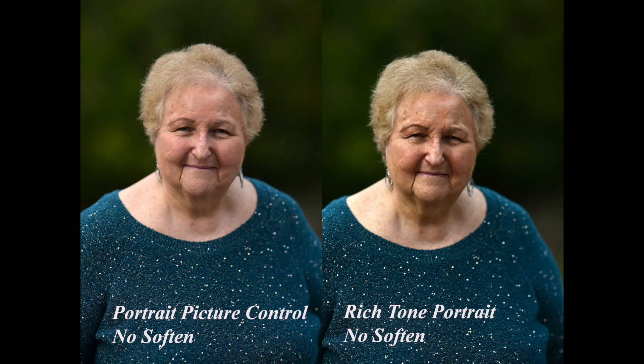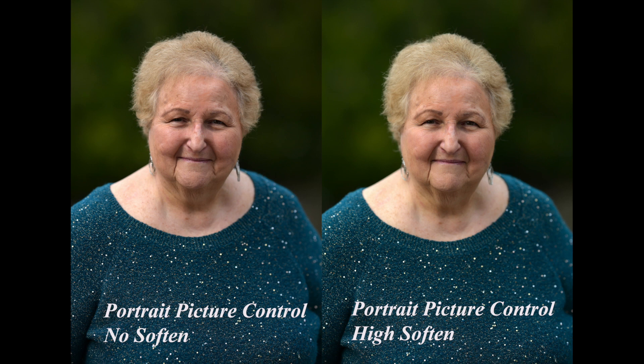It even seems like Rich Tone increased the contrast, and the lighting didn't change — we were in open shade. So this is something I'm going to have to evaluate further, maybe trying to increase exposure a little when shooting in Rich Tone Portrait. I'd like you to evaluate it too: you'll be able to access all these images, play around with them, and let me know what you think.